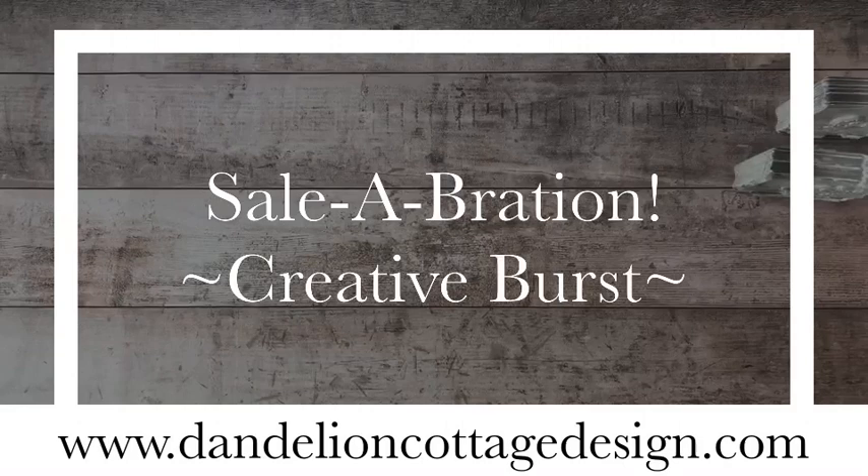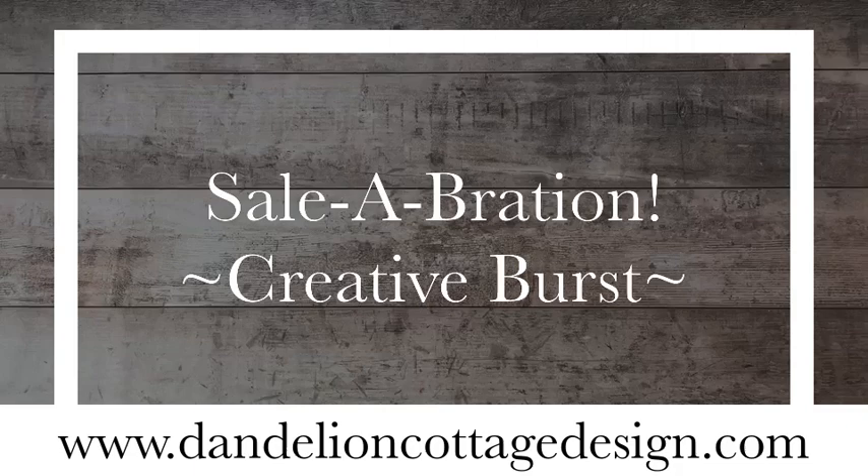Hi everybody, welcome to Dandelion Cottage. I'm Leslie Watkins and today is day 3 in the creative burst to celebrate. I have a really fun project today — we're going to be making a little desktop easel card featuring the Touch of Ink stamp set, which has the hummingbird, the fuchsias, and the butterfly. Today I'm just doing the butterfly and the flowers, and instead of watercolor I'm going to show you how to paint with water-based inks. This is going to be really fun, really colorful, and a really easy way to get a wonderful effect.